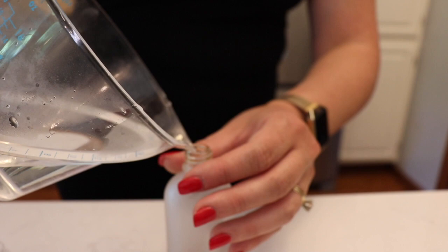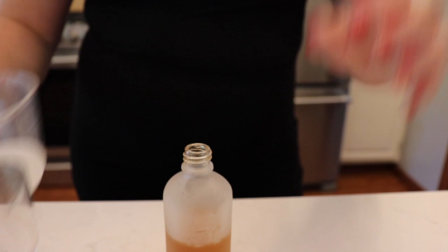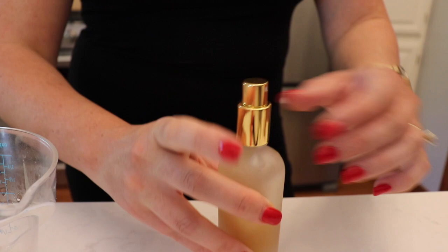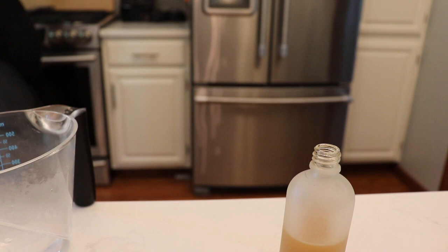Give it a quick shake. You'll then want half a cup of distilled water — I never have that on hand, so I first boiled some water in my tea kettle and let it come to room temperature, although it looks a little hot in this video; I could have let it cool a bit longer. Add this to the mixture.